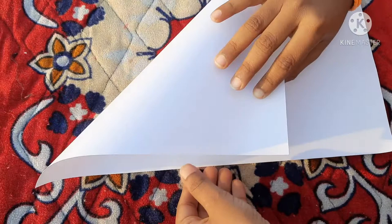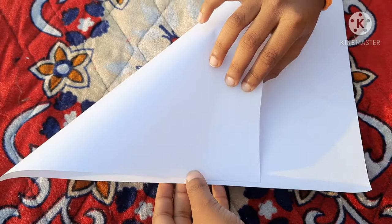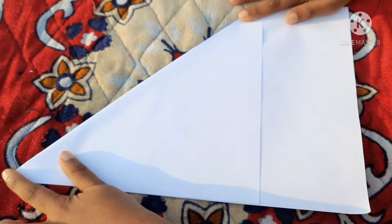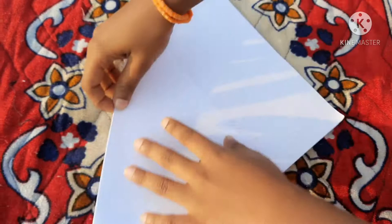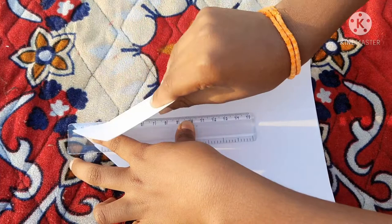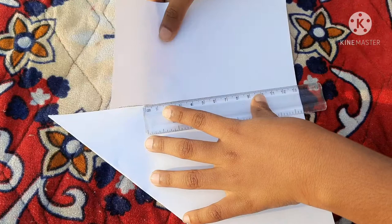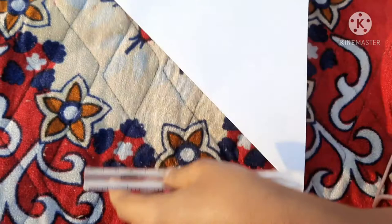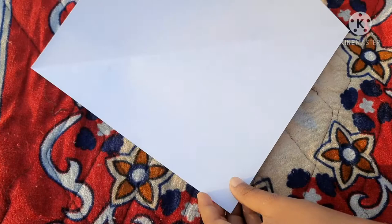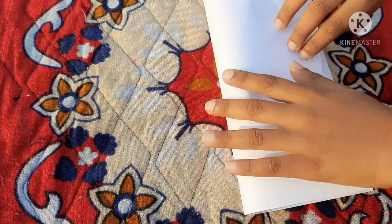Let us start with four cups. Take a paper and first we have to make a square from this paper.